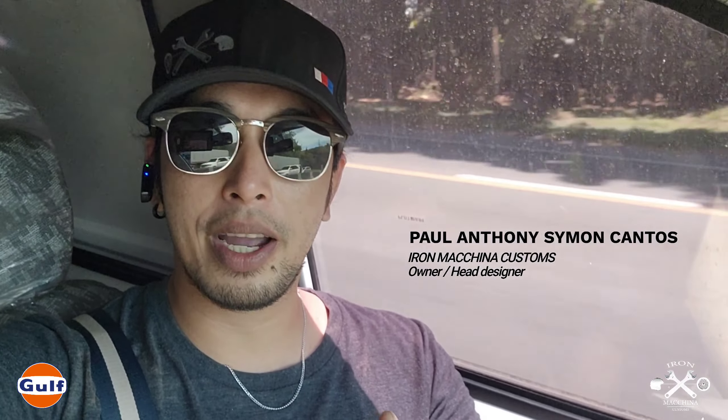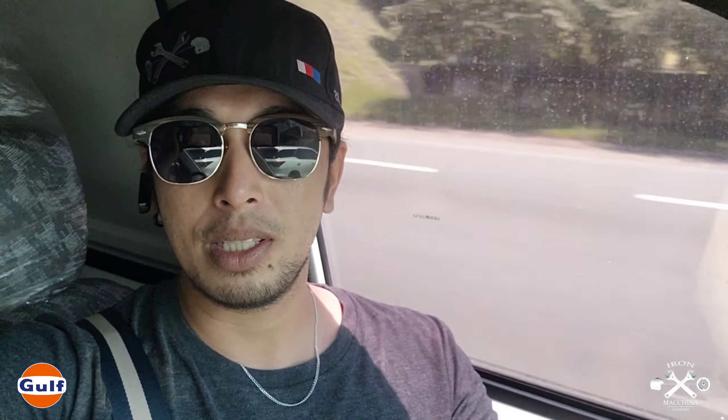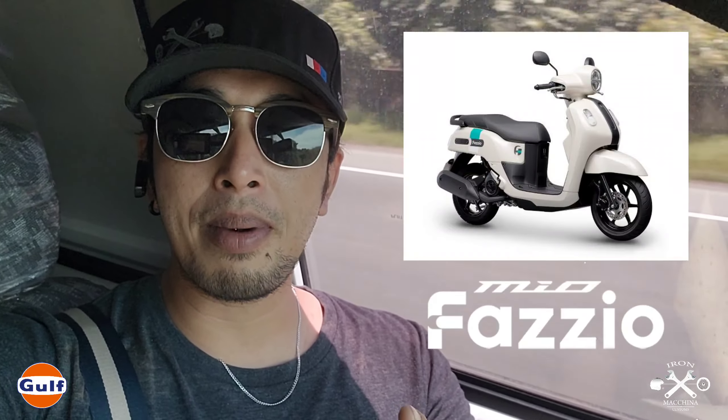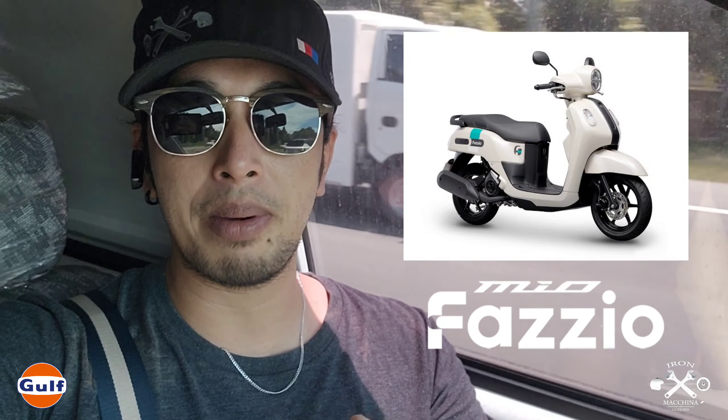Hey guys, welcome back to the vlog of Iron Machina Customs. We're heading to Yamaha in Mandaluyong, their warehouse, to pick up our new motor. Our new motor is a Yamaha Fazio. It's medyo rare right now since they just released it.